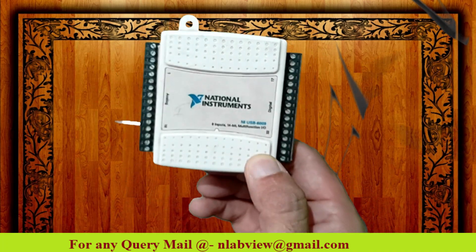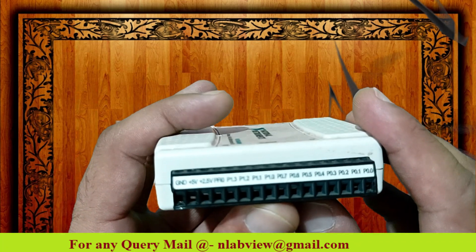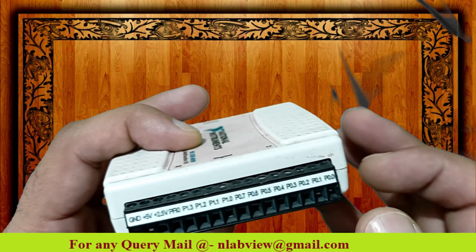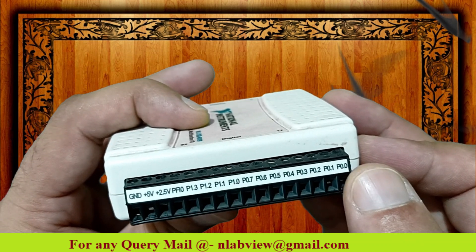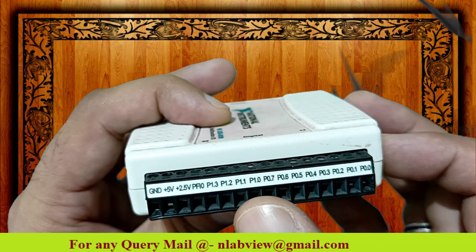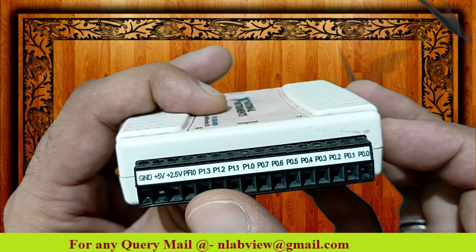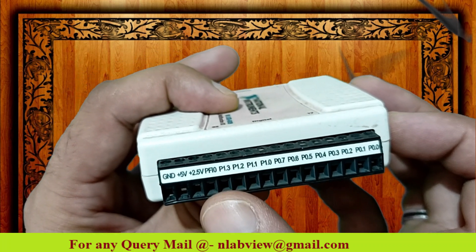It is a DAQ card. As you see over here, on this side we have different pins like ground, plus 5, plus 2.5, and some digital ports. We have pin 0 port 0, pin 1 port 0, and up to 7. We also have port 1 pin 0, port 1 pin 1, port 1 pin 2, port 1 pin 3, and after that we have PFI 0. All these are my digital pins.